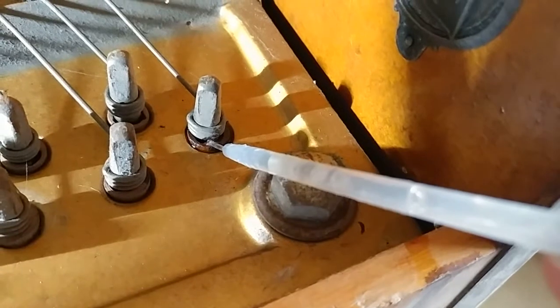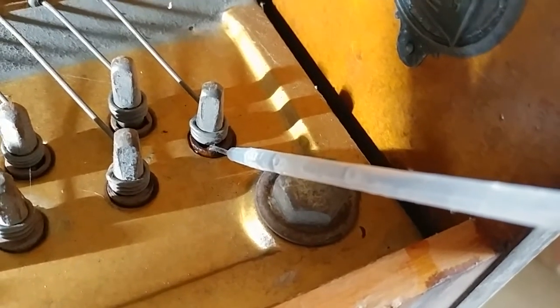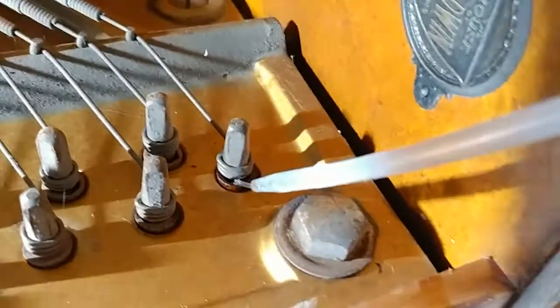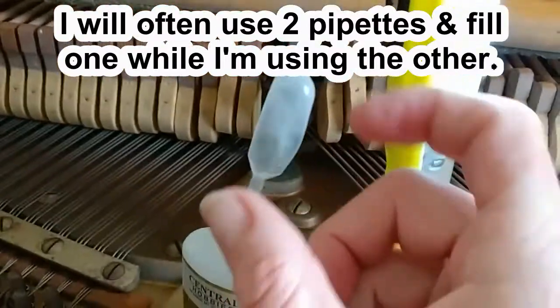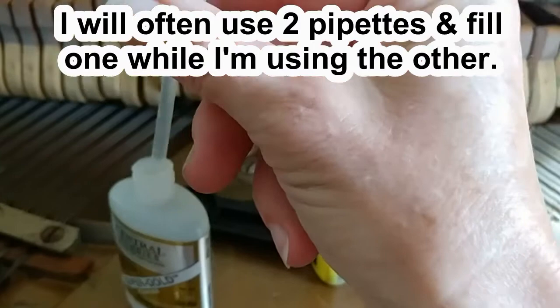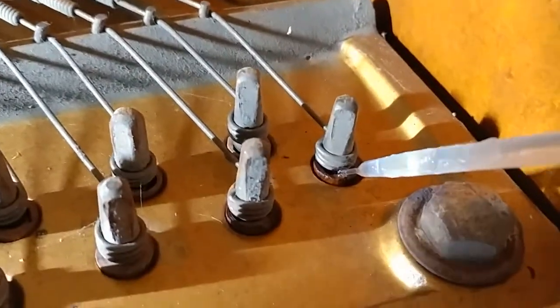There we go — I put a whole pipette in that one, which is actually not normal. So this piano is probably going to take a lot. Watch it start to drip out the bottom — first time ever! Filling up the pipette again, leaving a little air in the bottom. I'm going to go back to this same pin and put some more in.